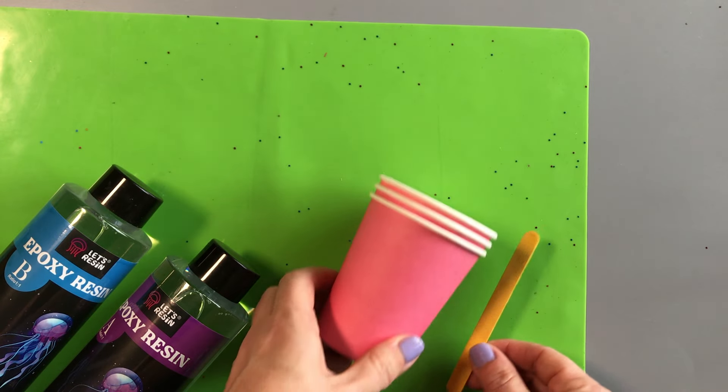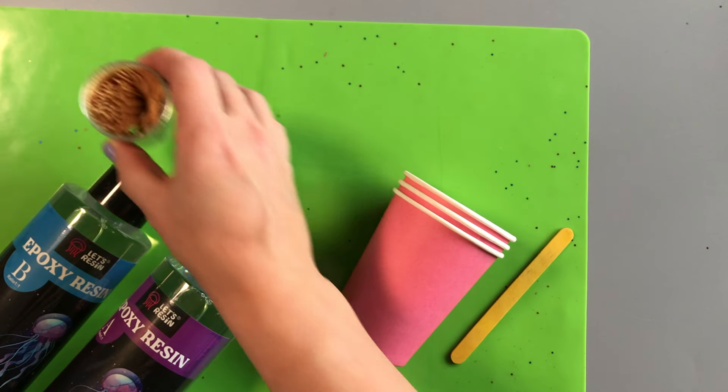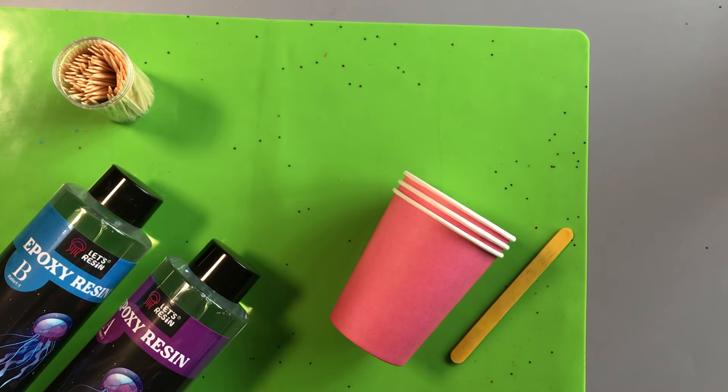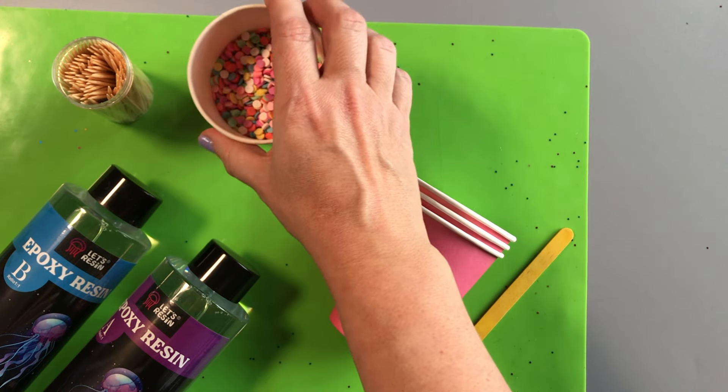Other supplies you'll need are some measuring cups and mixing cups, some stirring sticks — I just use lollipop sticks for this — a mould to pour your resin in, some toothpicks, and a well ventilated space.